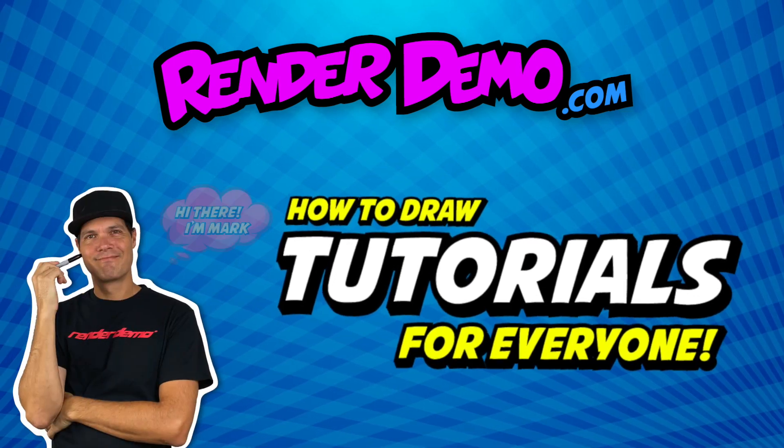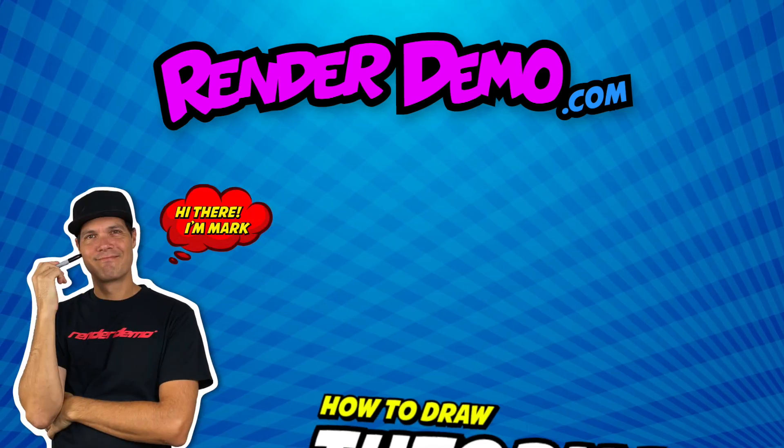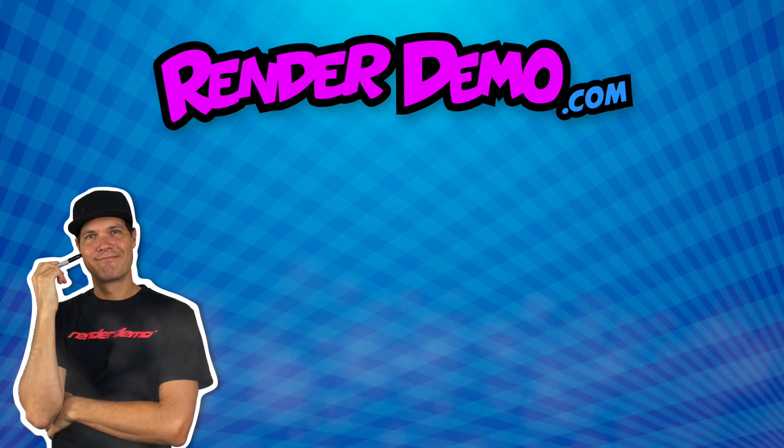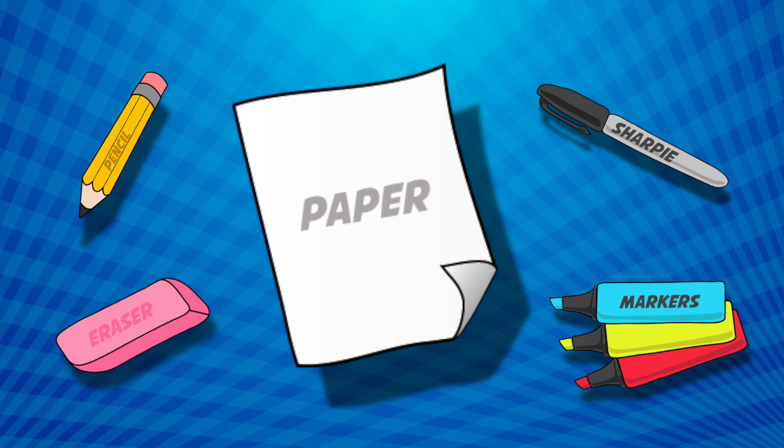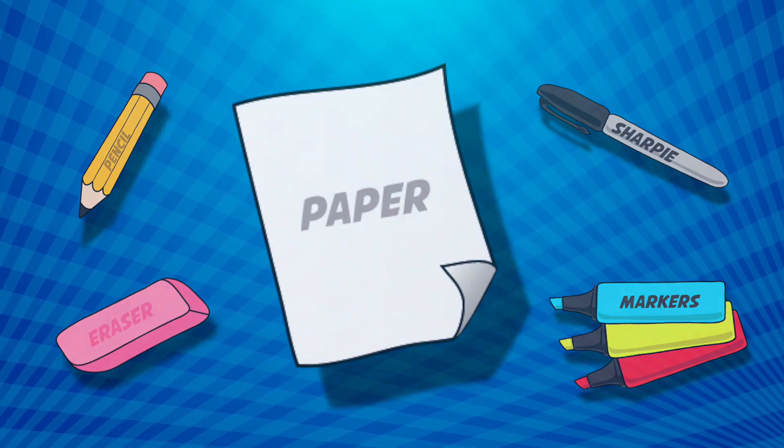Hey guys, welcome back. I'm Mark, and today I'll be doing a drawing of Mario. All you need for this drawing is a sheet of paper, a pencil and eraser, a black Sharpie, and some colored markers.